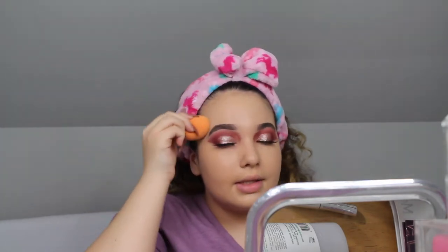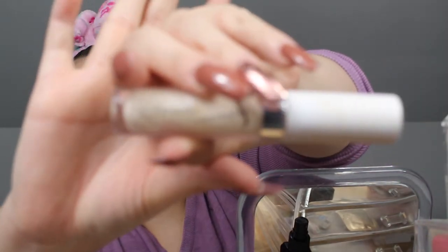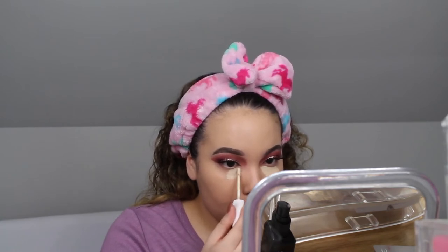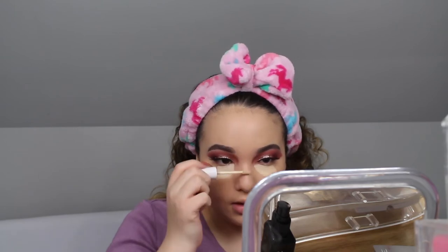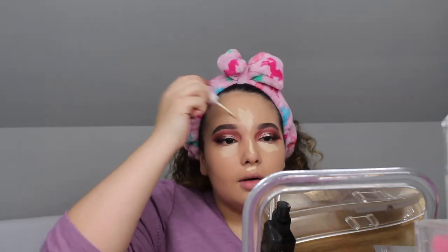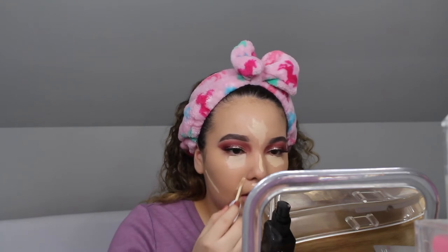Also, a new concealer I've been using lately is the ColourPop No Filter Concealer in shade Fair 5, which is the lightest shade. It's a little too light for me but that's because my foundation is a bit dark. I haven't used my Tarte Shape Tape in a while — you guys know I used to use that in every single video — but this concealer is just so creamy and looks so pretty under the eyes. It blends into the skin so well.